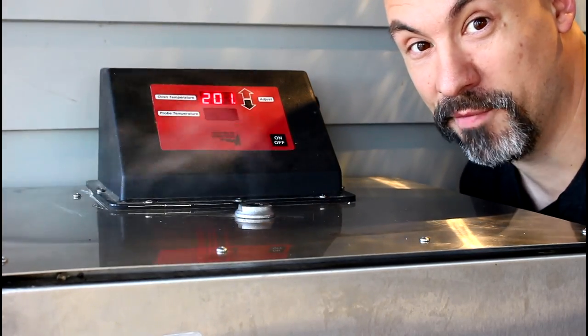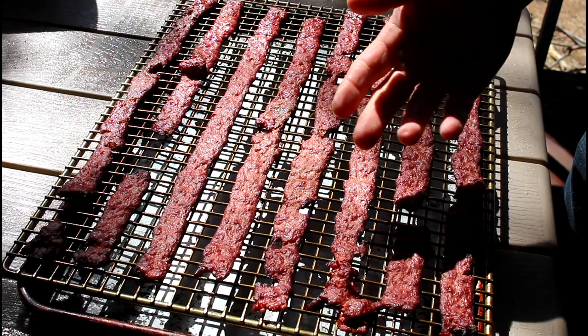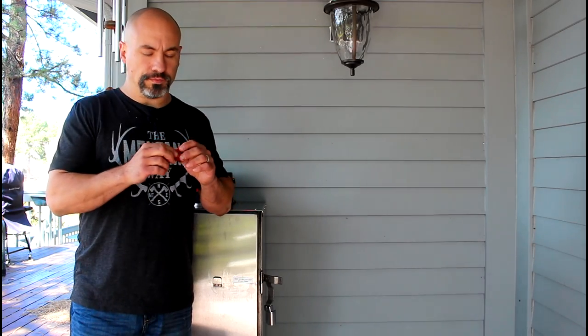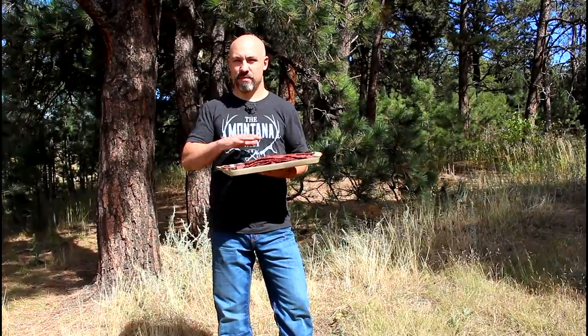Oh man, does that ever smell good. It's been about an hour and a half, so let's check the jerky. Look at these strips of tantalizing jerky just glistening in the sun. It's delicious — it has a good amount of heat and the lime flavor is great. I've tried lime seasonings by other companies before and the lime has a synthetic taste to it, not very palatable. This is delicious; it really tastes like spicy lime. Super easy to make — spicy lime or one of the many other delicious flavors from High Mountain Seasonings.